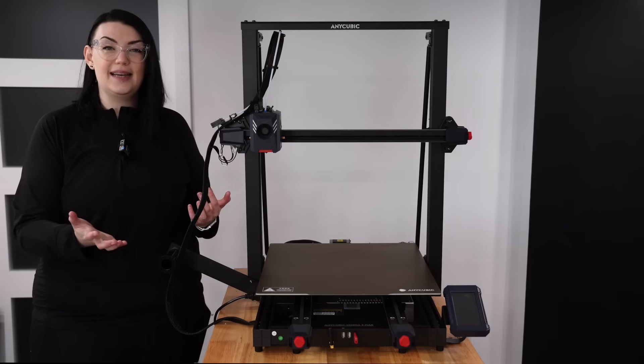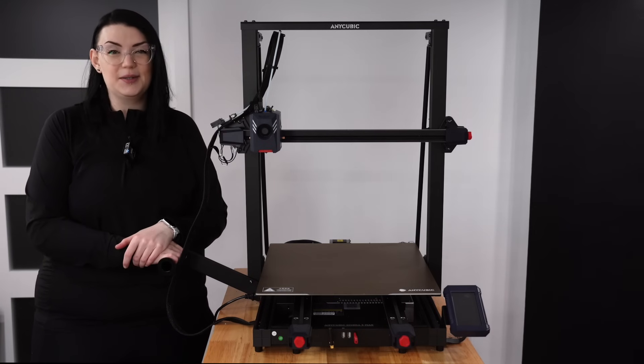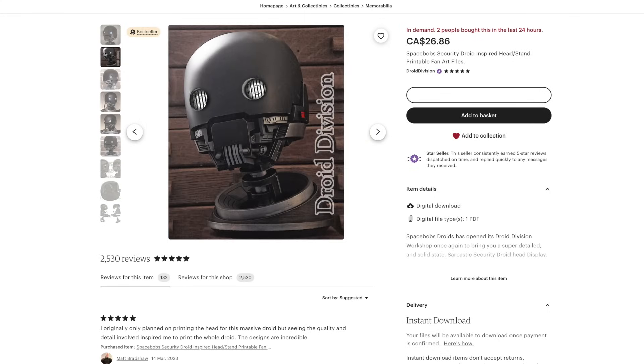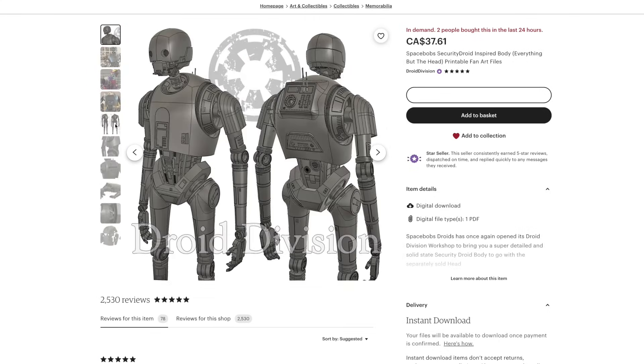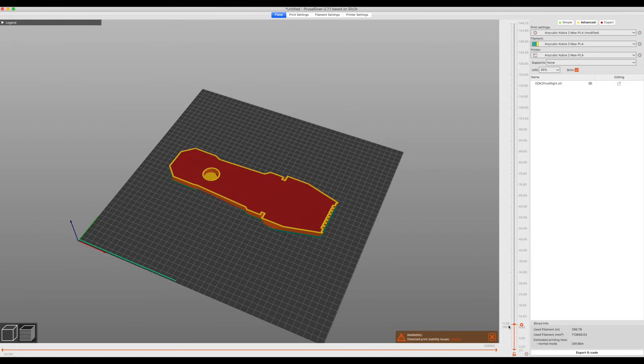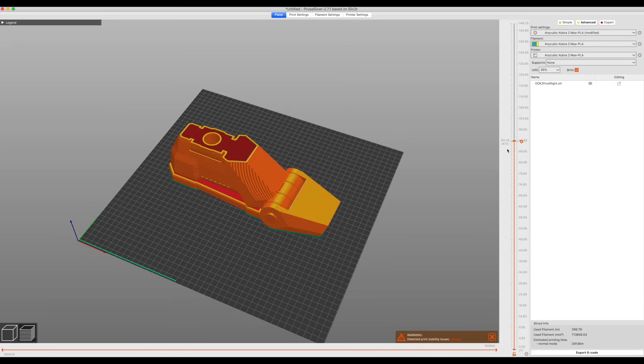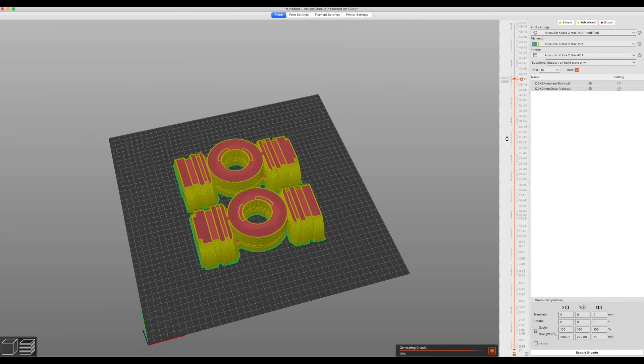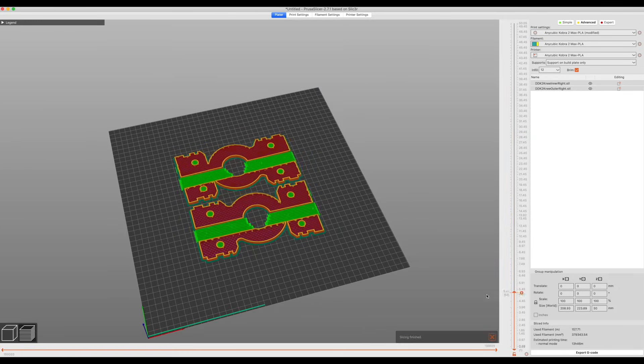So with all that being said, let's actually start building K2SO. I will of course be using the Droid Division files for K2, which will be linked in the description box. And I decided to start this build from the feet up, as I figured that would probably be the easiest way to keep track of all of the pieces.